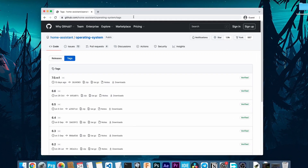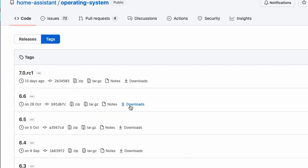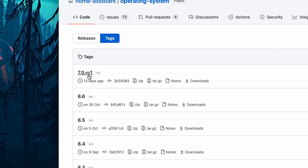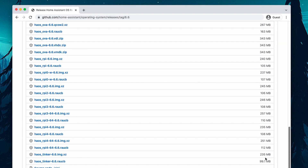First you will need to download the operating system image from this website. The link to this page is given in the description below. Click on Downloads of the latest version of the software that is available. But if the latest one is an RC version, choose the one just before that, because the RC or Release Candidate version might not be stable enough.